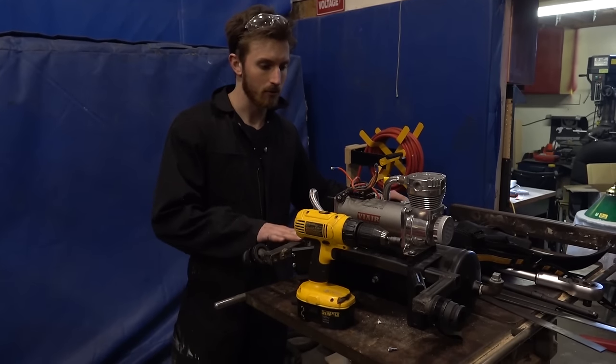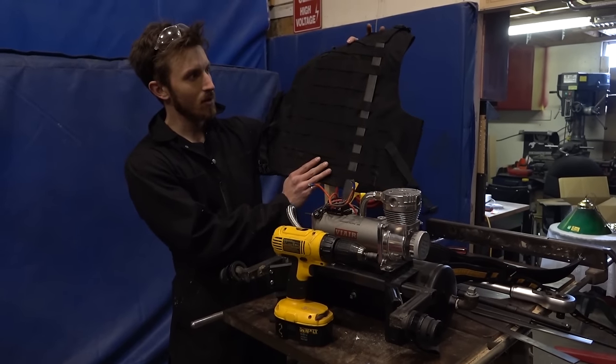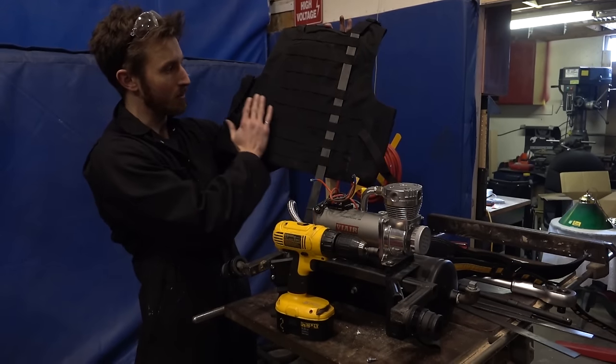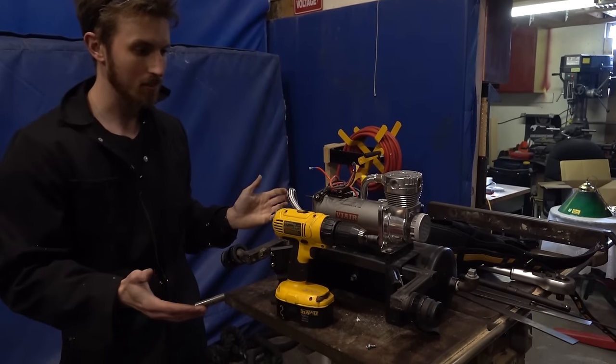Alright, so we're going to start building up the frame of the exoskeleton. What we're actually going to try using is the back end of the tactical vest, which you use as the backpack support. As you can see, we've put metal bars up through this webbing. But before we start welding, we're going to have to take it apart again.